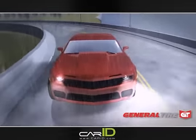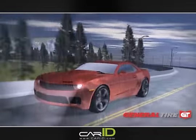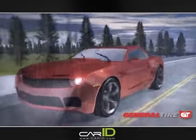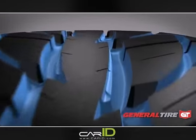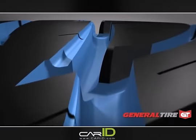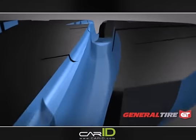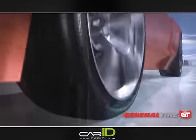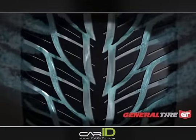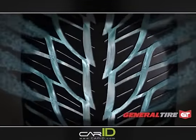When driving in rainy conditions, water that builds up under the tire is called hydroplaning. Removing water from under the tire is critical for traction. General Tire's G-MAX AS03 has aqua cleave to smoothly direct high volumes of water from underneath the tire. As you see in this slow-motion view, the water flows smoothly through the large channels of the G-MAX AS03.